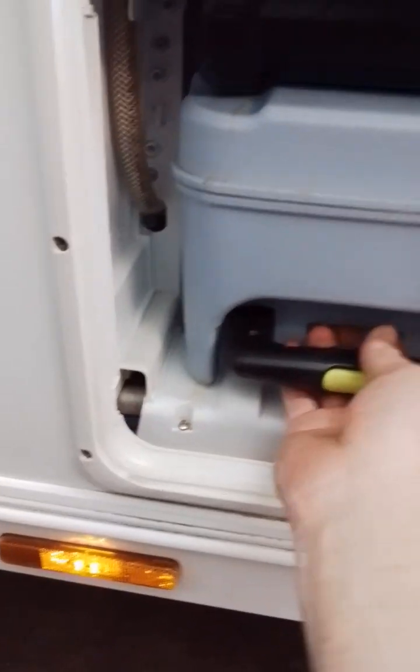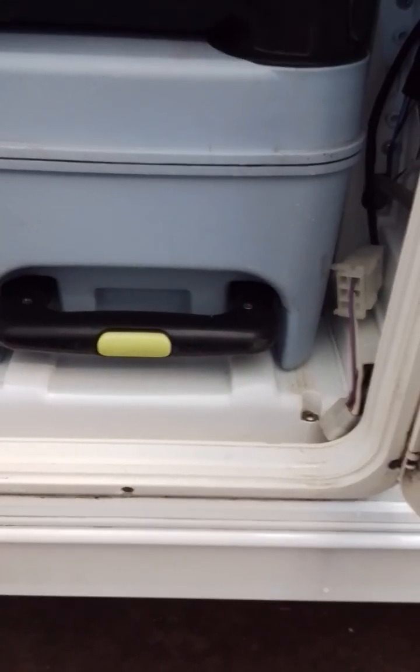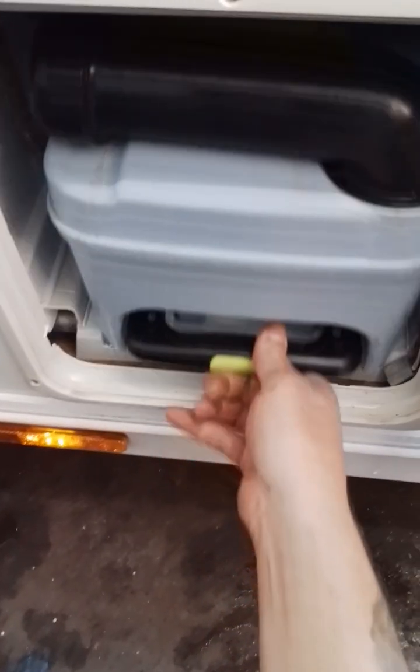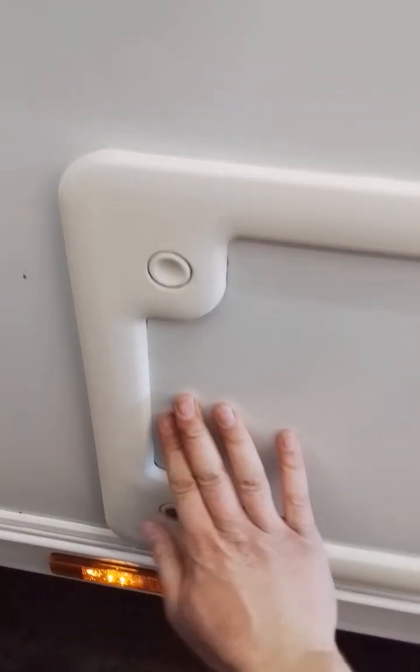Bear with me a second while I open the door — your toilet cassette there. It's a bit difficult to do one-handed. Right, there we go. Your toilet cassette — in, safe, and out. Bring it back up.